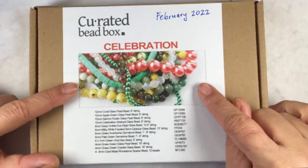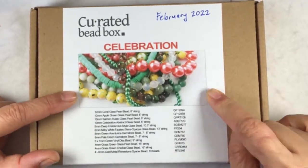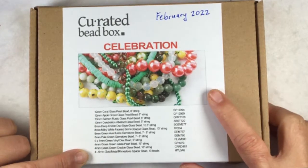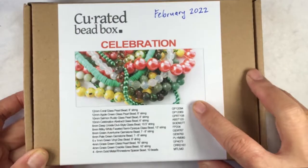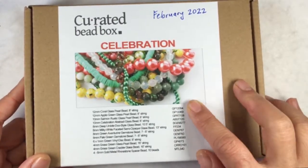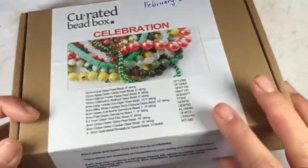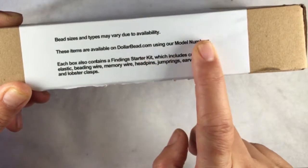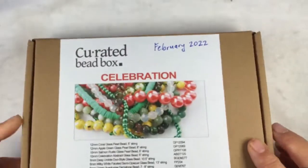Here is a picture of the beads inside. Here is the listing of items contained inside the box and here are the product codes. If you like any of the strands, you could order more through dollarbead.com, which is the affiliated store to Curated Bead Box.